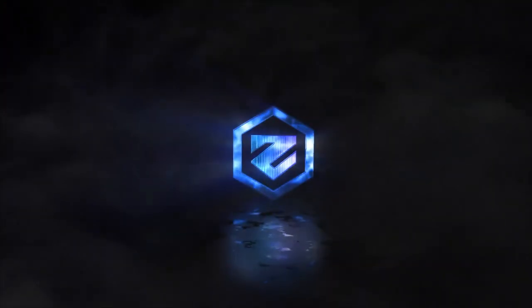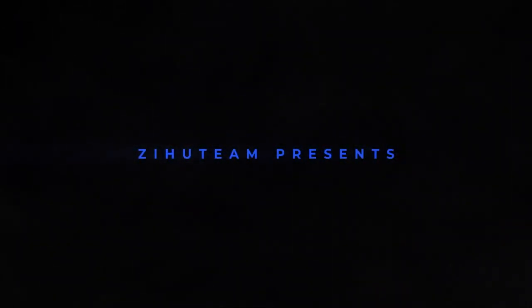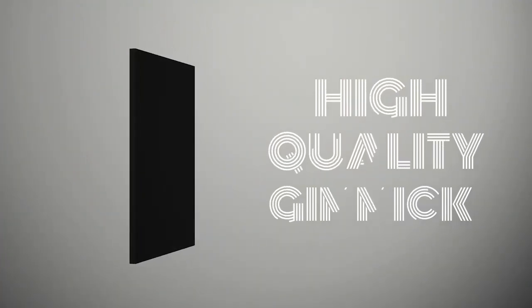Introducing the Change Pad. This change pad is terrible. What we have here is a pad that allows you to switch between two images. The tutorial, which is substandard at best, goes through a couple of very simple ideas. On the trailer they talk about hundreds of ideas that you can do with this pad.